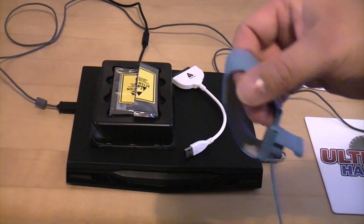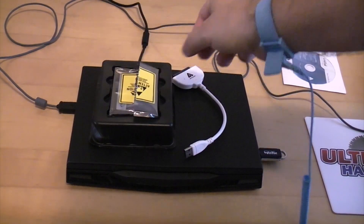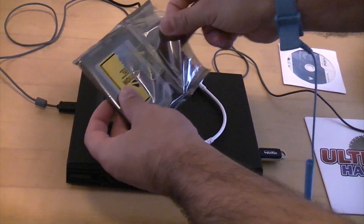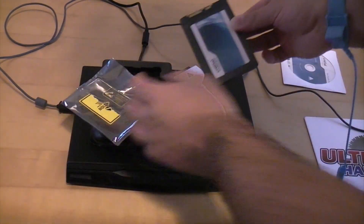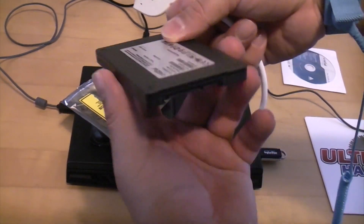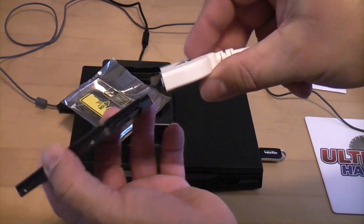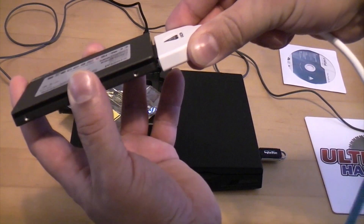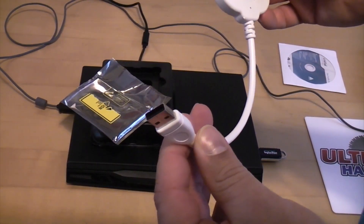Before we touch the SSD we're going to put the anti-static wristband on and remove it from the bag. Then we're going to get the cable the correct way around and plug it directly in, and once that's plugged in we can plug the other end into the USB port on the computer.